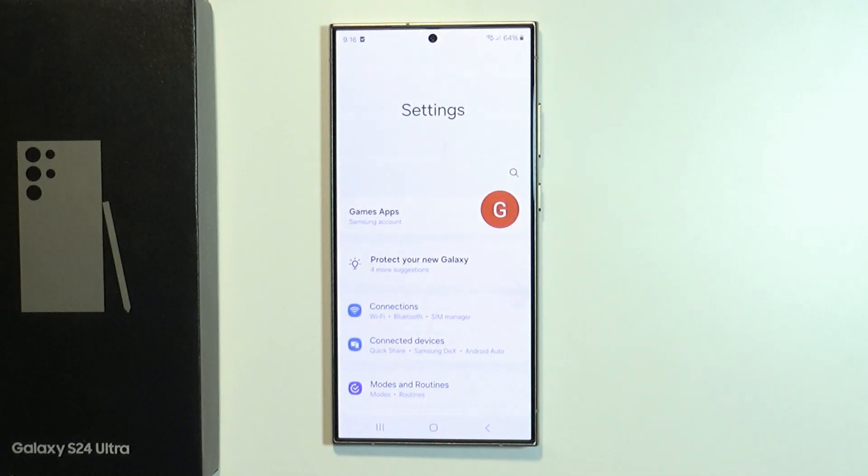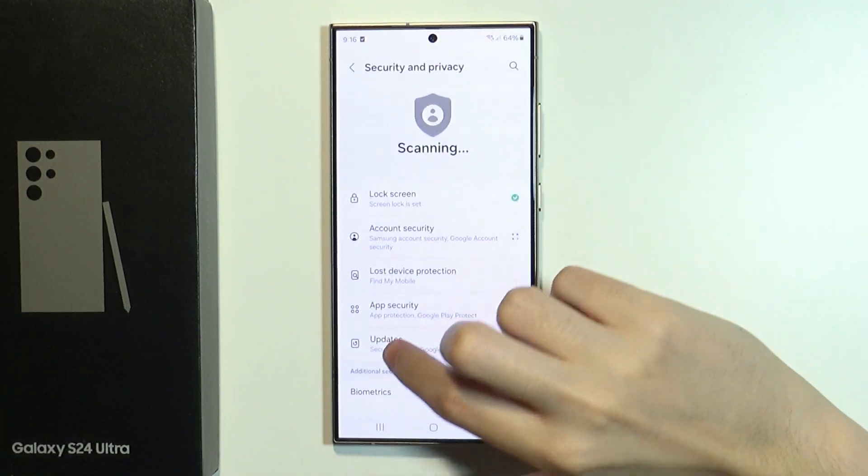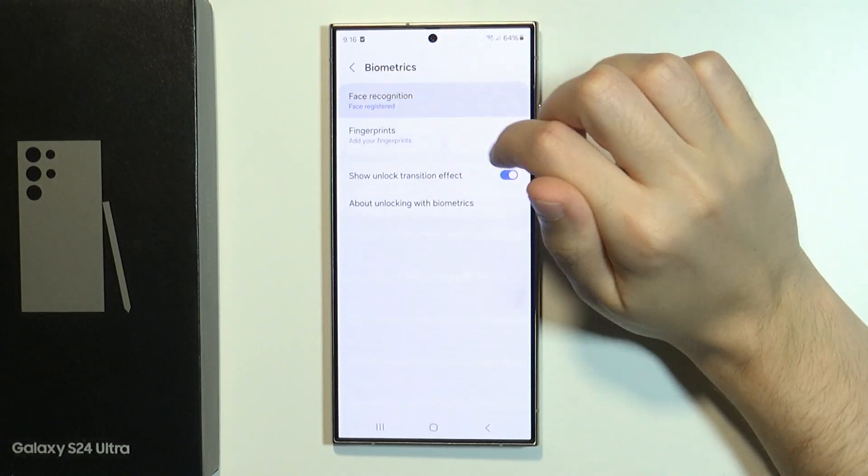So what we need to do is open the settings, then in the settings you want to scroll down and go to Security and Privacy, and then over here let's go to Biometrics and then open Face Recognition.